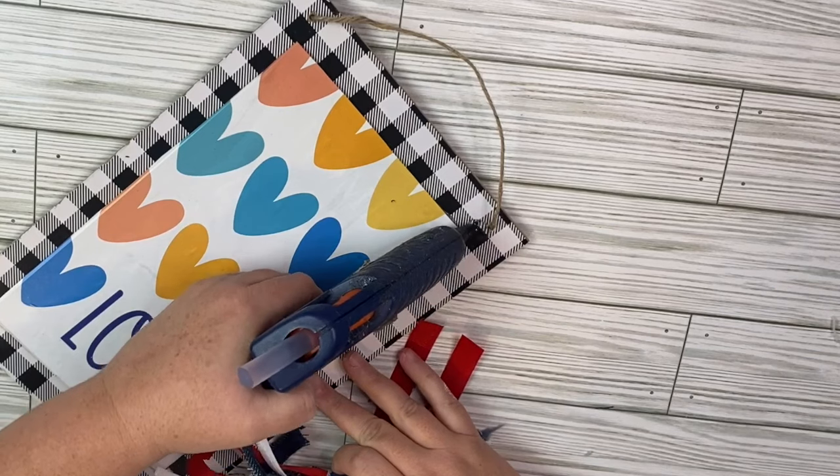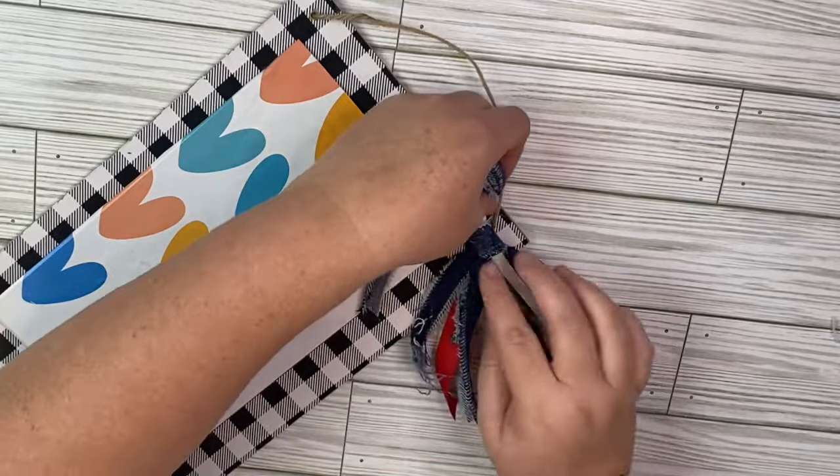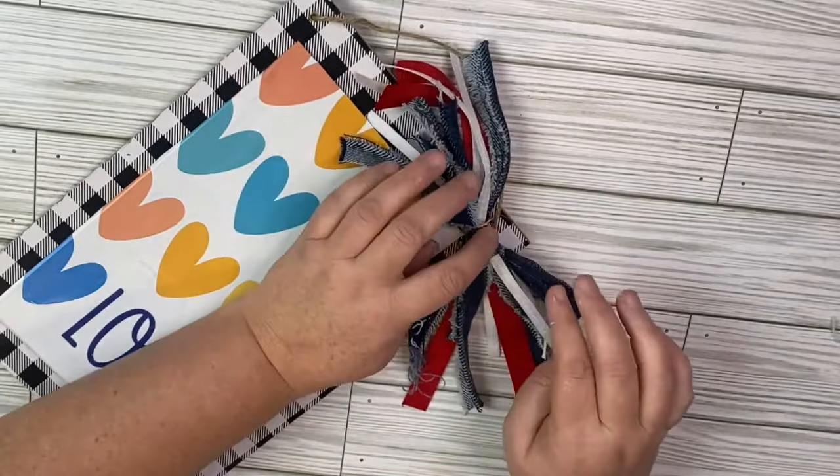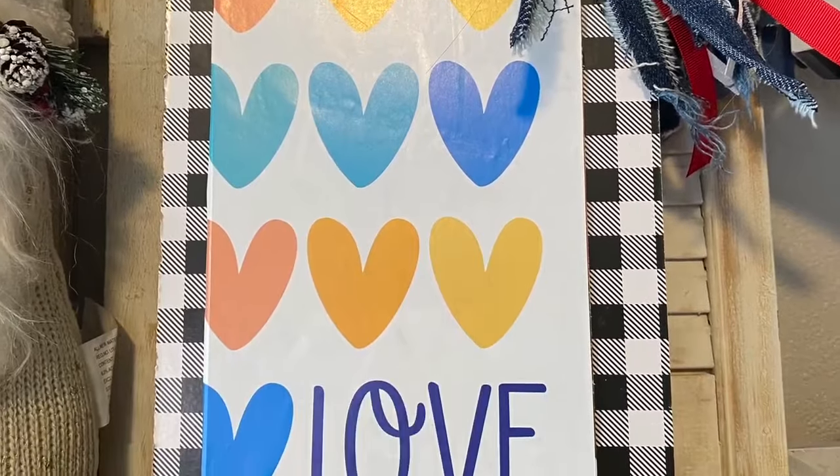I made another shabby bow using some ribbons from the Dollar Tree and some jeans. I like to finish mine off with another piece of ribbon, and glue that up to the top. Here this one is for you guys — let me know what you think about it.